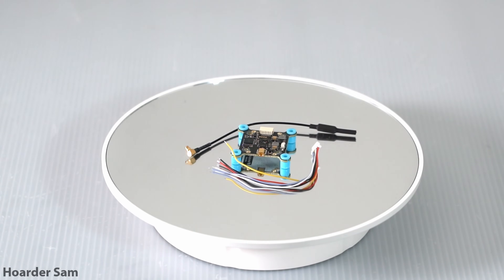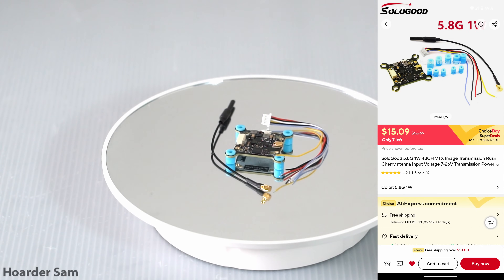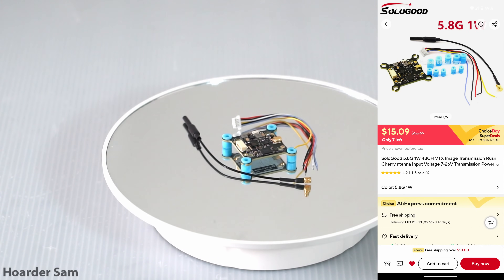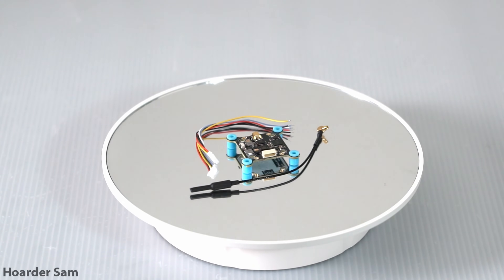For the video transmitter, we're going for this Solo Good or Cyclone 1W VTX. It costs $20 and includes the antenna as well. If this VTX isn't available, I also recommend the Speedybee TX800, which can be found for around $25 or $30.